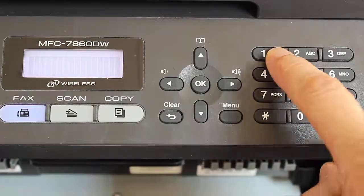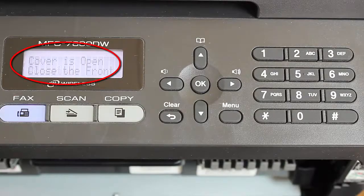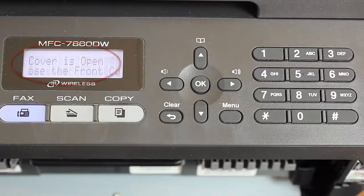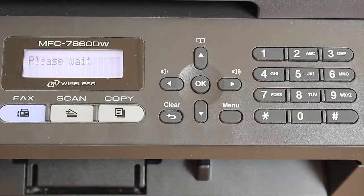The sequence is: asterisk, one, two. The LCD display shows 'accept it', then 'cover is open'. Close the toner drawer cover. After a brief wait, you can continue printing.